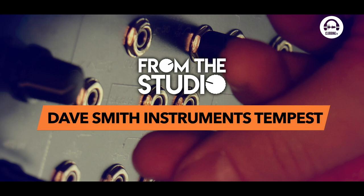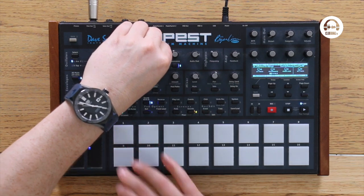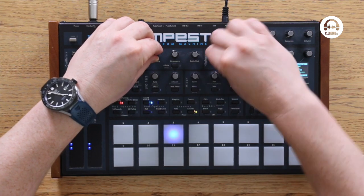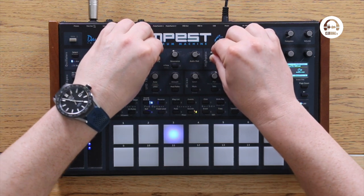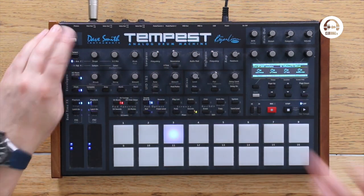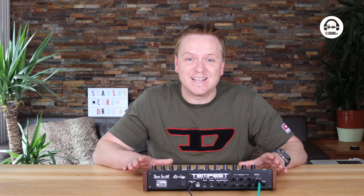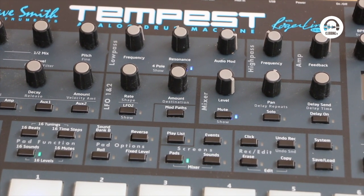That's the Analog Rhythm. The next one is the Dave Smith Tempest, which is even more expensive. How much do I love this thing — it's absolutely mind-blowing. It's not as flexible as the Analog Rhythm; it can't do as much, and it doesn't have Overbridge or the same connectivity. But there's something about the tone of this that just really gets to me every time I play with it.